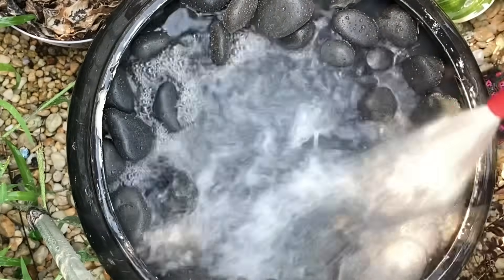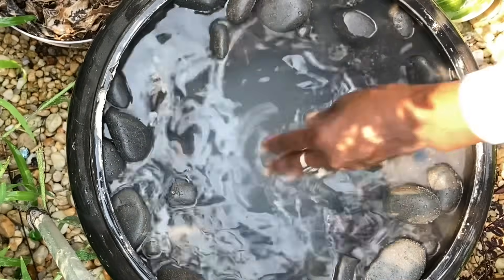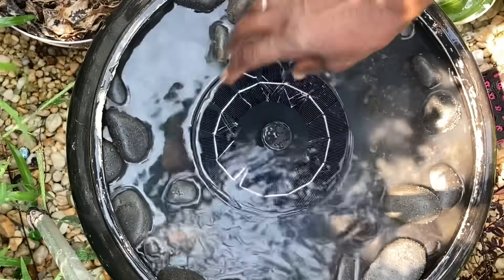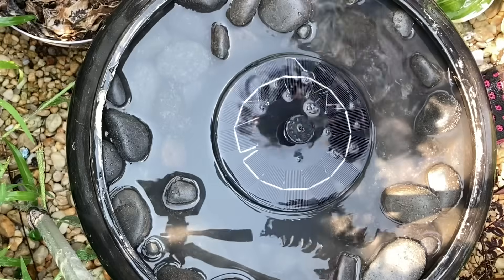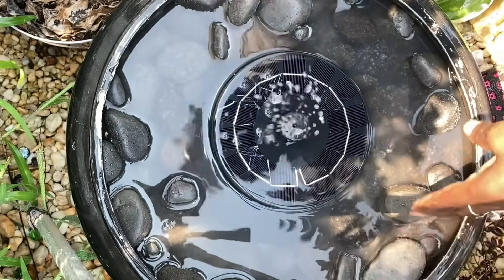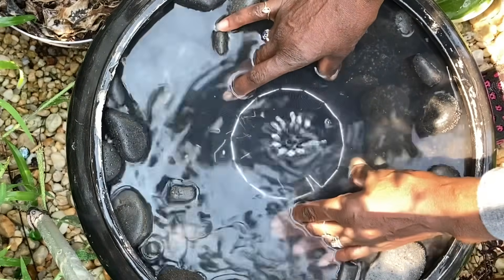Both pots are completely full of water. The second pot that you don't see is submerged in the water. Now I'll just add my solar pump to the center. I'm standing in front of the solar pump so it's not going to spring up, but it's doing exactly what I want — I want it to stay right in the center section of the pot. I will lose some water, but once the water evaporates the pump will sit in the center section.